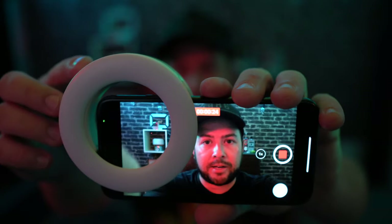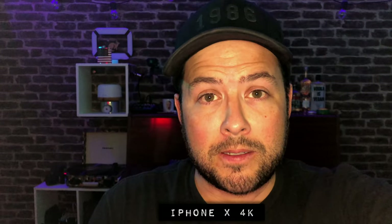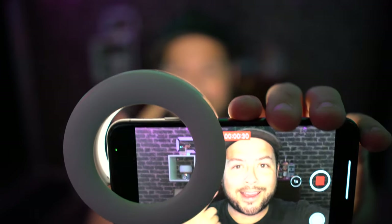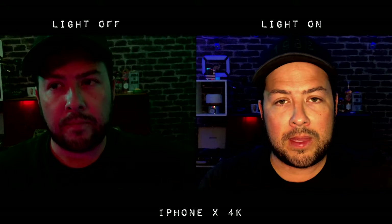And now this is with the back-facing camera with the light turned off. Let's turn it on. Yeah, that looks really good. Let's change the colors. Let's adjust the brightness. That actually does a really good job. And now you can see it side by side.